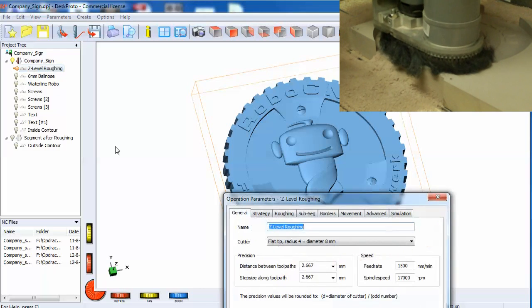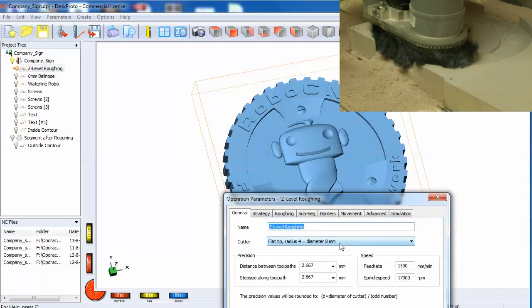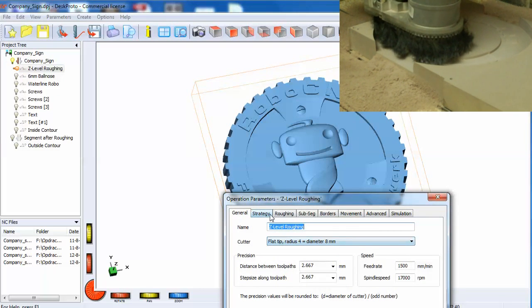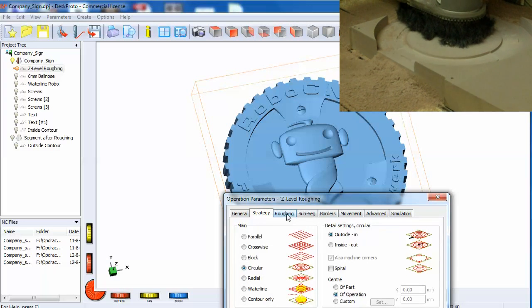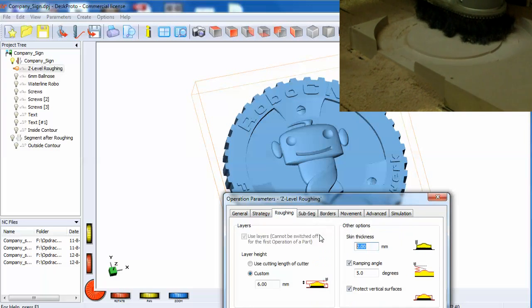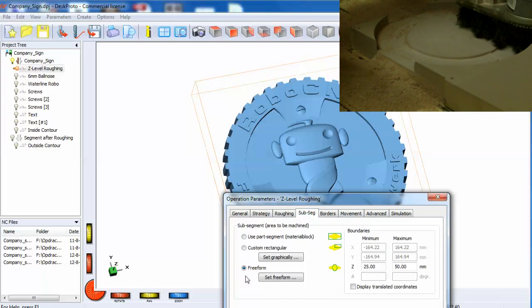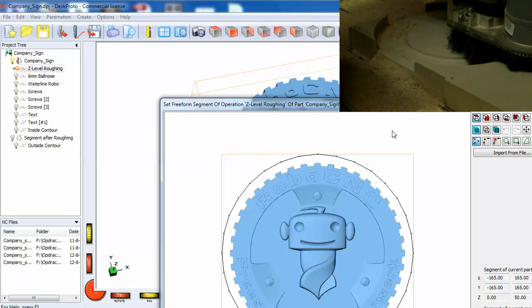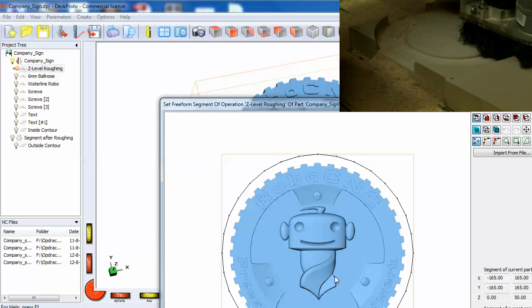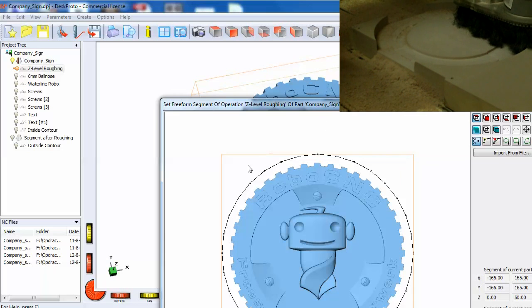For the roughing we used an 8mm tool bit with a circular strategy. We left a 2mm skin on top of the complete relief, and we used a freeform — we set a circle around the sign so we did not have to machine the corners.